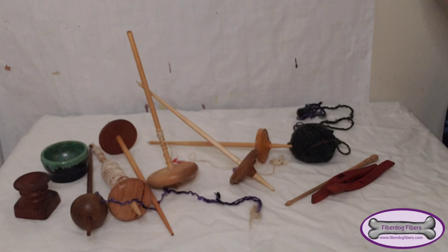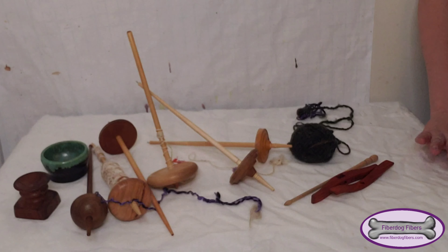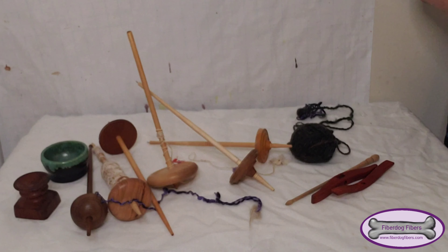She is less interested in the other spindles — she's still curious, especially if I spin her own undercoat, but she will let me spin with those. With this spindle she will not let me spin. I basically need to take this spindle on the road with me because it's impossible to spin with Hestia around.